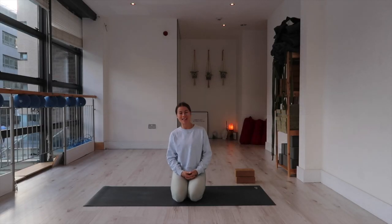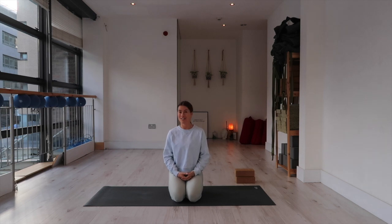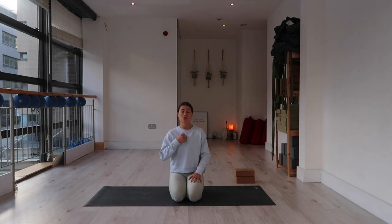Hi there yogis, welcome to today's Laddered Flow style class. We are going to be working toward a little bit of back bending toward the end of class. The majority of this class is going to be Laddered Flow, which means we basically build a sequence repeating it and just adding on one extra pose each time we repeat it. It's a really nice way of practicing to build a lot of energy, build a lot of heat, and it can be quite meditative. It's one of my favorite ways of practicing.